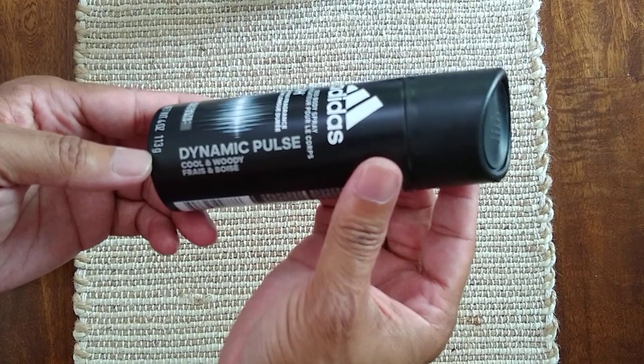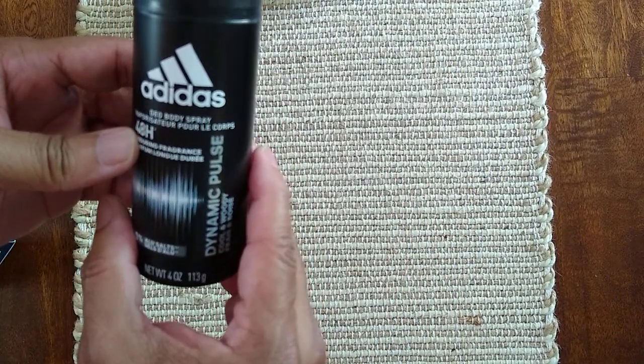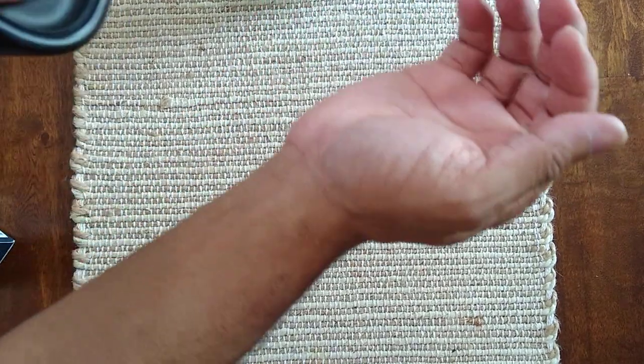This one says 'cool and woody' — it's a body spray. I'll give it a quick spray. It smells pretty good, not bad at all.